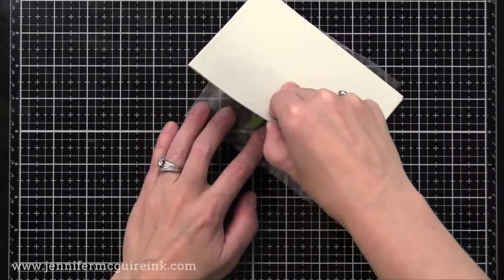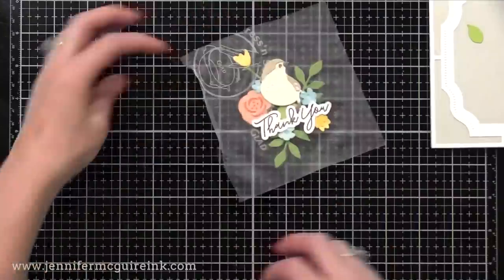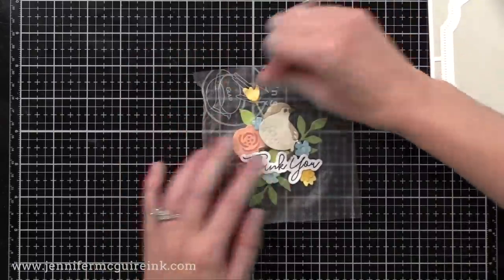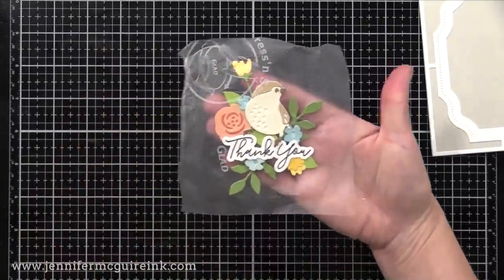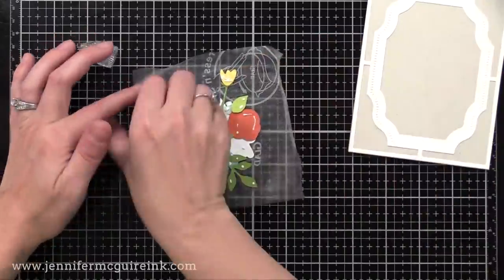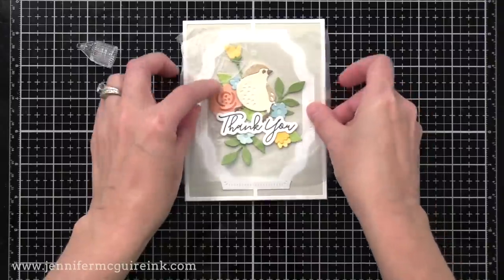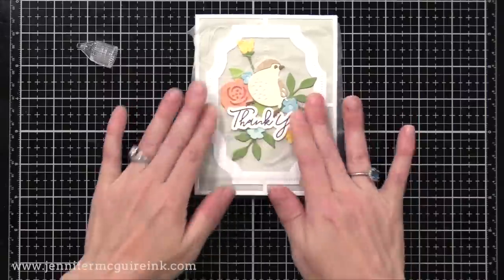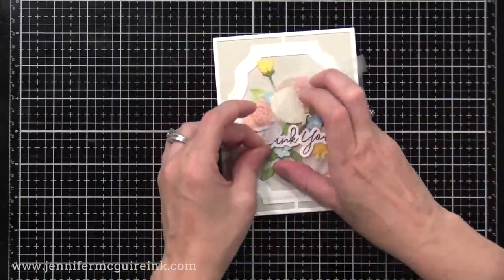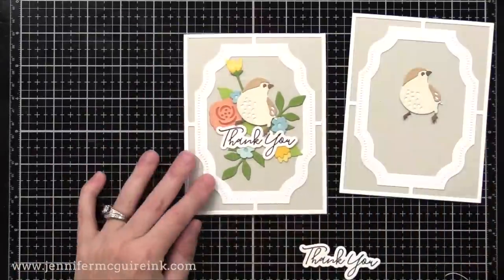I'm going to take the piece of Press and Seal and lay it down over the die cuts and press it down, making sure I press onto each one so the Press and Seal grabs hold of each die cut and I can peel them all up off of my card at once. Now I'm going to carefully peel those off, and on the back of all those die cuts I'm going to add some adhesive. I like to use a strong liquid adhesive — a little bit goes a long way. A bunch of tiny dots of adhesive will hold it. This is Gina K Connect Liquid Adhesive. I make sure to get adhesive on the back of each die cut, then pick them all up at once and place them onto my card. The Press and Seal holds it in place as it dries. Then I peel back the Press and Seal, folding it back on itself, and that removes the Press and Seal and leaves our die cuts behind.